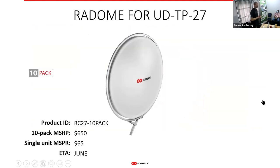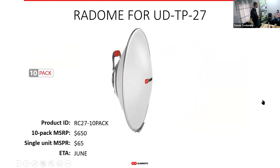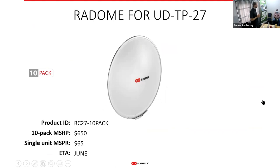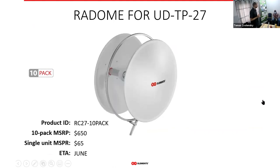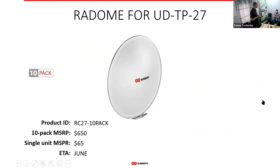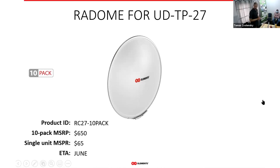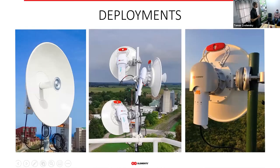For the 27 dBi UltraDish we also have an optional radome, which helps decrease wind load and protects the antenna from the environment. The UltraDishes can be used as either a CPE antenna or a point-to-point antenna.